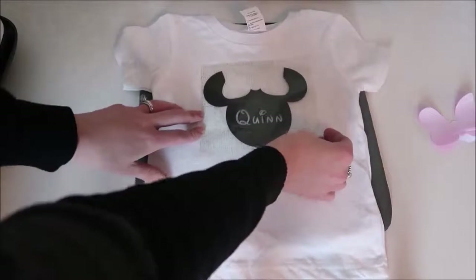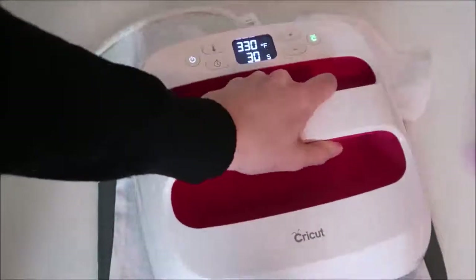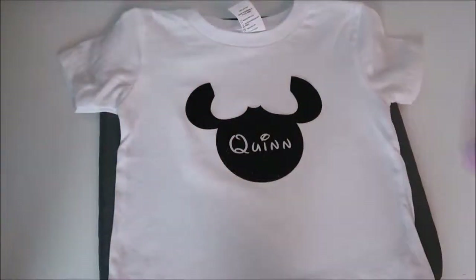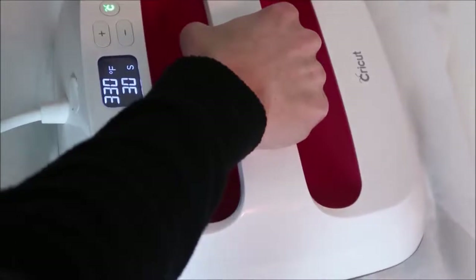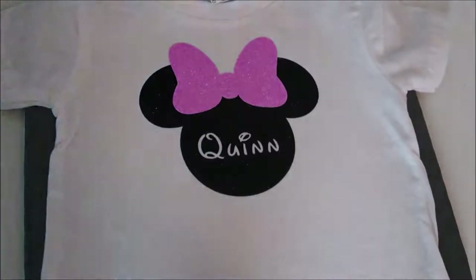I place the EasyPress on top and hold it down for just a few seconds — just long enough for the vinyl to stick to the shirt. You don't want to press for the full 30 seconds here because the vinyl can shrink and the pieces won't line up right. I take the carrier sheet off, grab my pink bow, and line it up in the cutout section — making sure there are no gaps and it's not overlapping any of the black vinyl. Here's how it looks all lined up. I place parchment paper (or a Teflon sheet) over the vinyl to protect the exposed areas, then press again for two to four seconds just enough to stick.